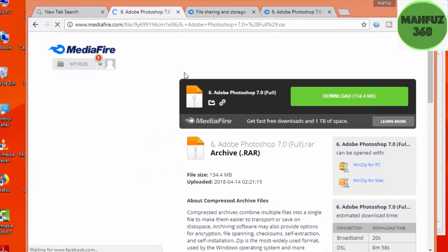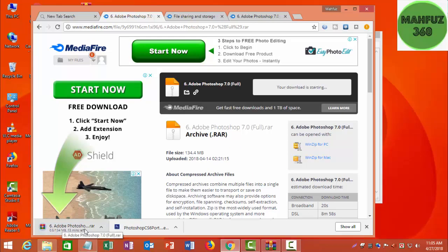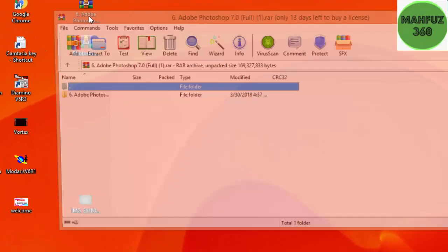Now download — click on download. I am going to download the video.